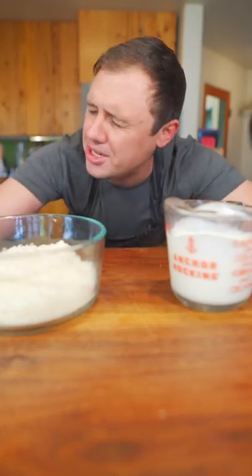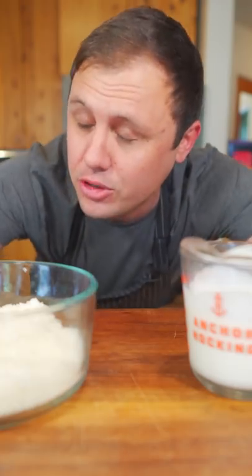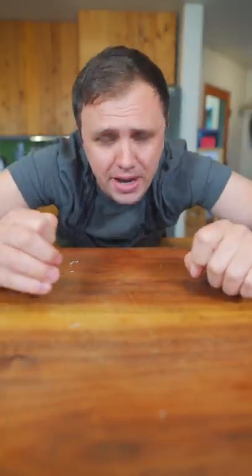First, allow me to take a moment to apologize to all Italians out there and to the country of Italy as a whole, because we are making the much requested American fettuccine alfredo. Now let's go!